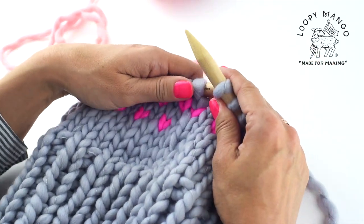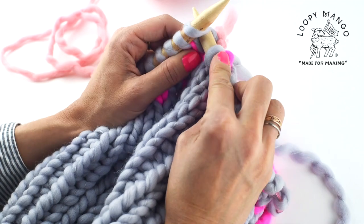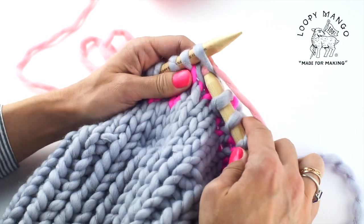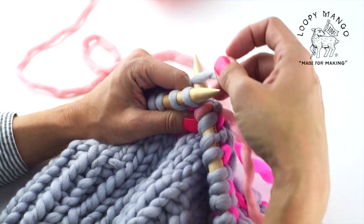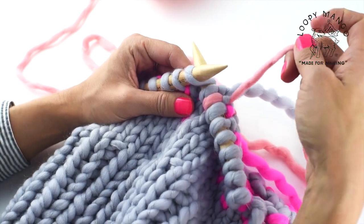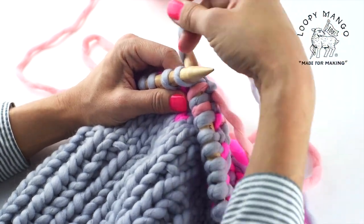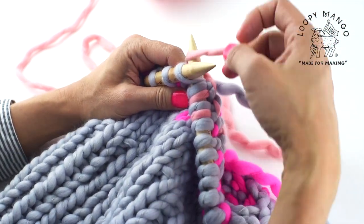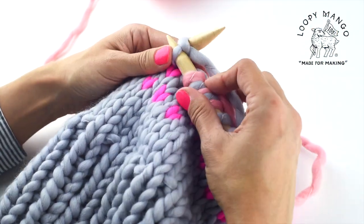This is what the back looks like — the inside of the hat. Now keep going alternating the main color (color one) and color number three, exactly the same as you've been doing in previous rounds. If you're only working with two colors, you don't need to attach the third color — just keep using color two as your accent color for the rest of the hat.